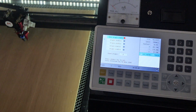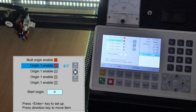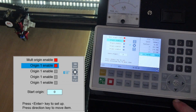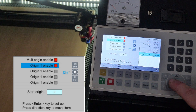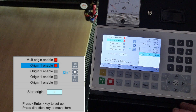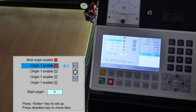To enable origin one, select it and press Enter — the light goes red — and we get the instruction to press Shift and move the cursor or axis to where you want that origin. I'll move over here and up a little bit to set this as our first origin. The instructions are then to press Origin and press Shift — that's our first origin enabled.